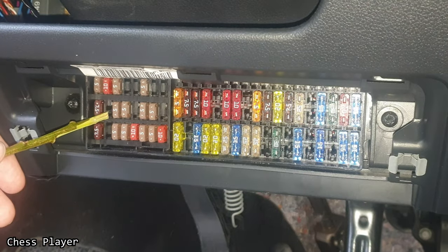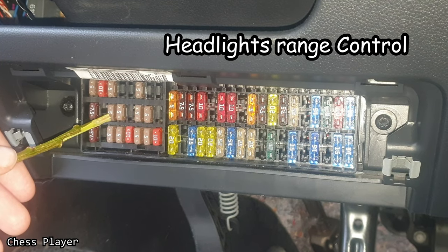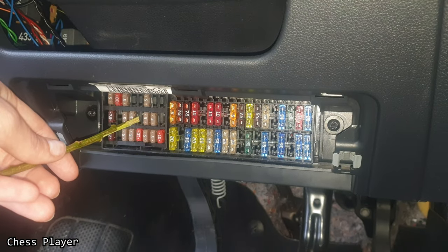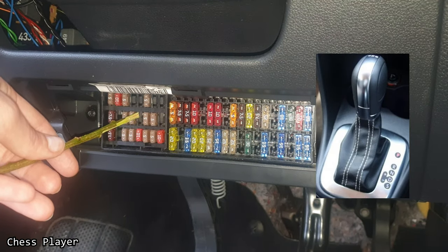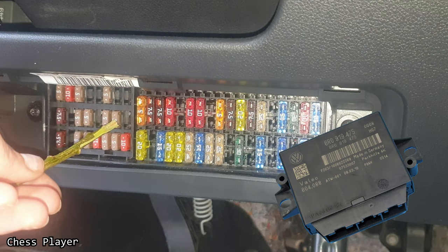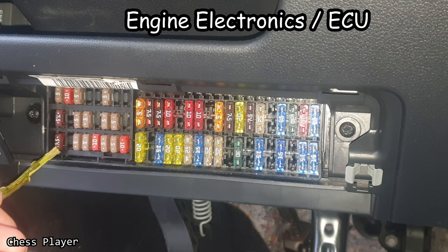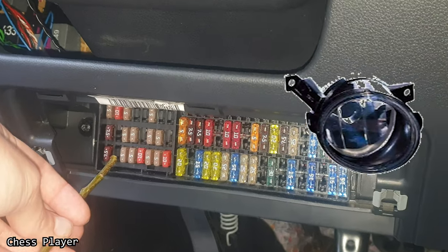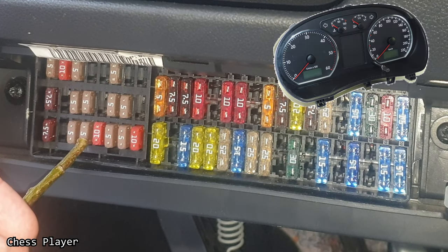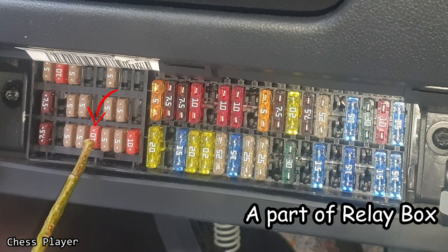If you have a fuse here, it's going to be for the speed sensors. This one is for the headlight range control and exterior mirror adjuster. If you have a fuse here, it's for the automatic gearbox control unit — but this car is a manual. Airbag control unit and parking aid control unit. This one is for various engine electronics. If you have a fuse here, it's for the right fog lamp, side light relay, instrument cluster control unit, steering column switch block, and onboard supply control unit.